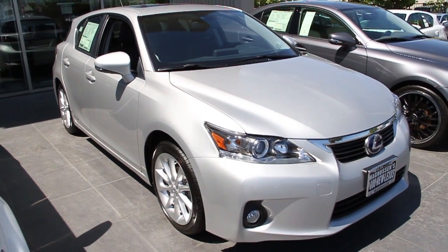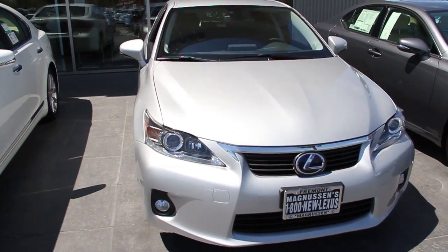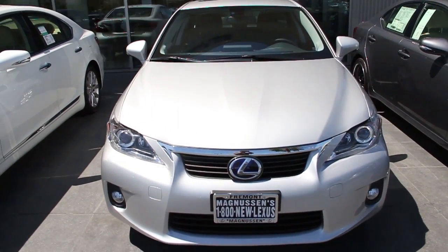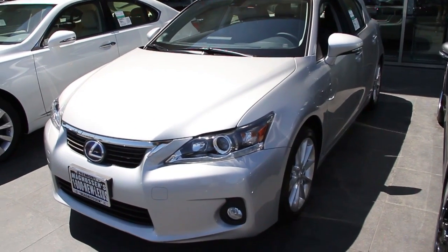Today we're looking at a 2012 CT200H. This is a 1.8 liter inline four, fuel injection, dual overhead cam, front wheel drive.